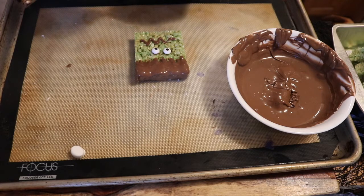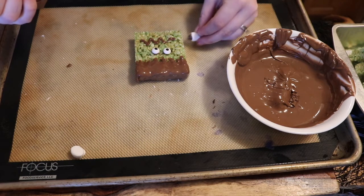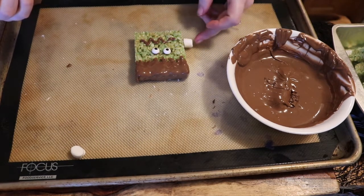Last, we're going to stick marshmallows on either side of his face using a little bit of chocolate.